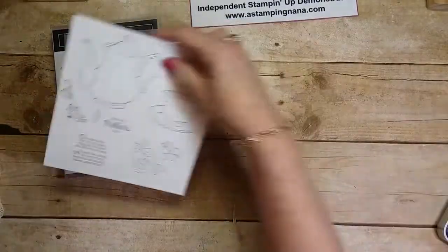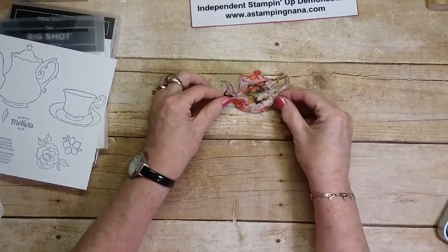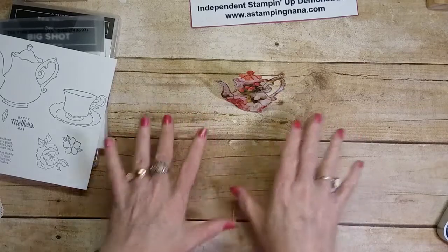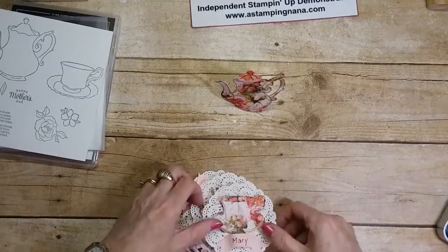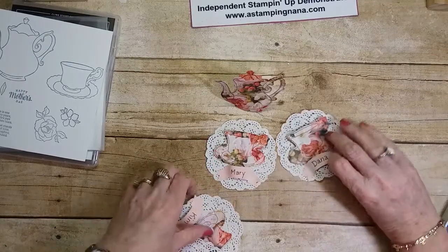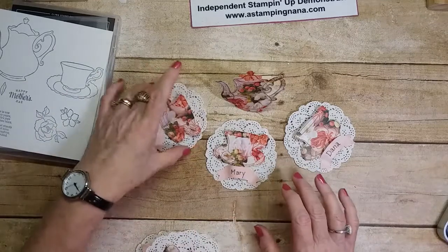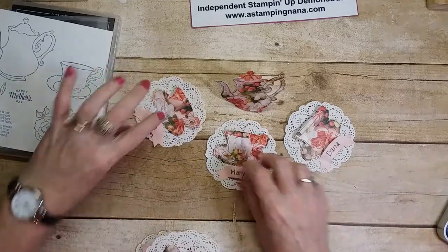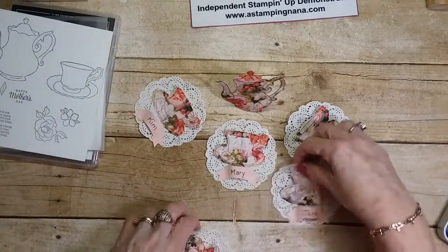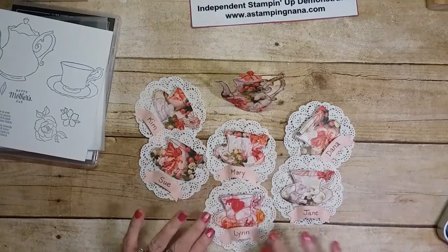I made a little teapot centerpiece that you could put in the center of your tea table, and then little teacup place settings with each person's name on them for people to sit at their place. I have six of those — I just had fun making them. I love little girly things!